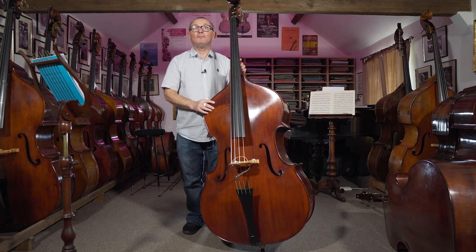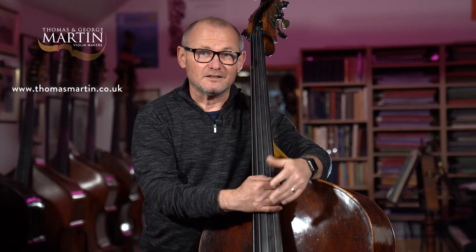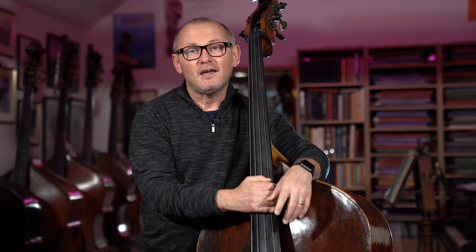Great, that's it for this episode on accenting your notes and making your bebop lines sound great with the right feel for jazz. If you'd like the sheet music for this lesson, just follow the link underneath and it will take you to ZoltansBassLounge.com where you'll be able to download the sheet music. Thanks for watching, and I'd like to acknowledge Thomas and George Martin for hosting this lesson in their beautiful bass room. To find out more about all the great stuff they do for the double bass, please visit thomasmartin.co.uk. Take care and bye for now.